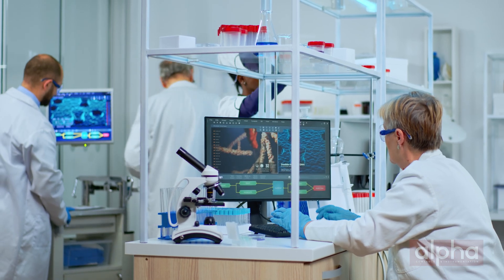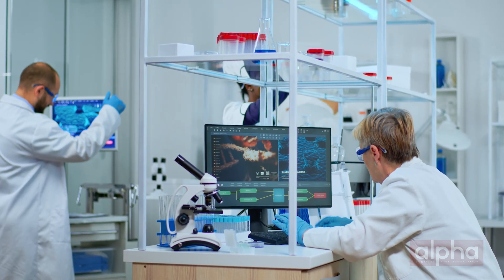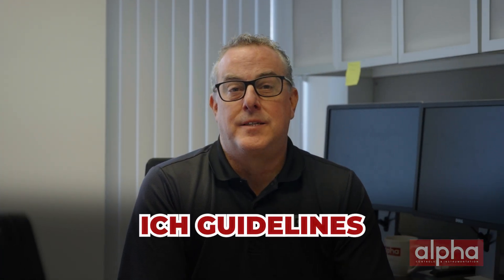With so many things to consider, you might be looking for some guidance. There are some industry regulations that you can refer to, such as the WHO 961 and the ICH guidelines.